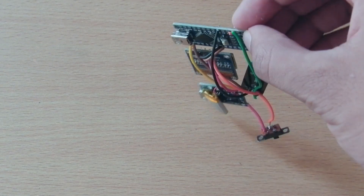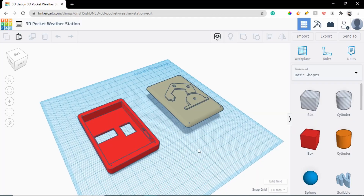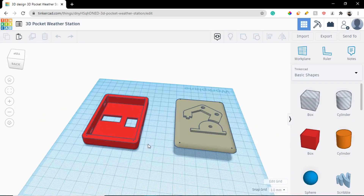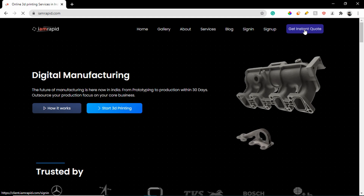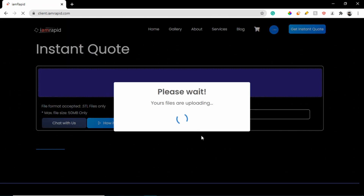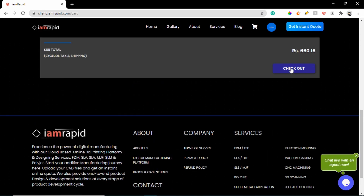We are completely done with the soldering, but I don't think it is a great idea to carry this mess around like this. So I went ahead and designed an enclosure for the pocket weather station, then I went to imrapid.com and uploaded the STL files. I got an instant quote and ordered the parts right away.